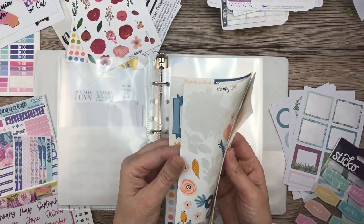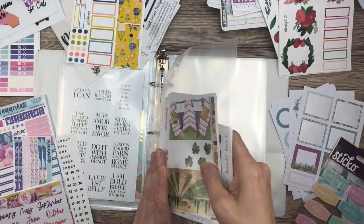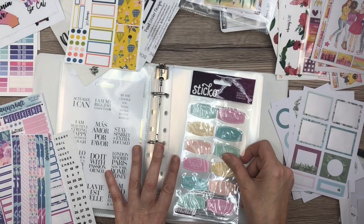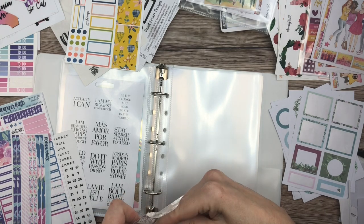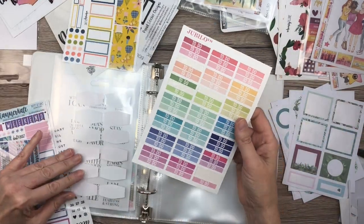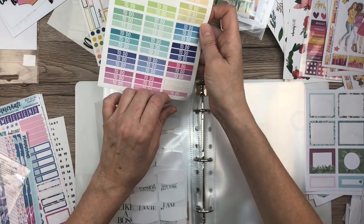Now I have my Whimsy Luck stickers — I'm going to place these. Actually, let me take this out — I'm going to put some more single sticker sheets in before I put any kits in. These are really cute, aren't they? I need to use these — I always forget that I have them. Now maybe I won't. These I got like when I first started planning — like the first thing I bought — and I've only used five of them, but they are useful.